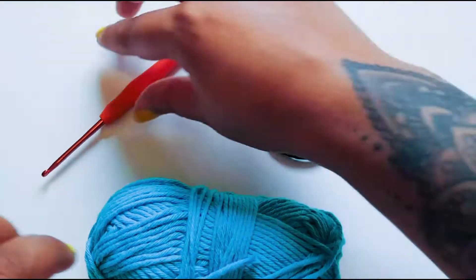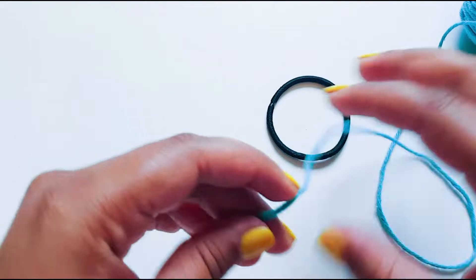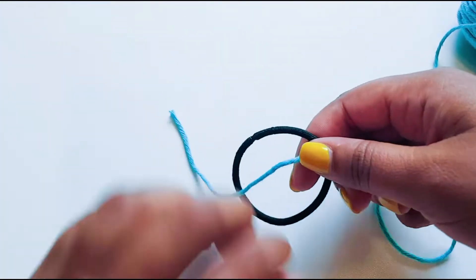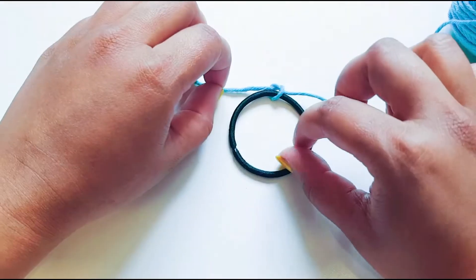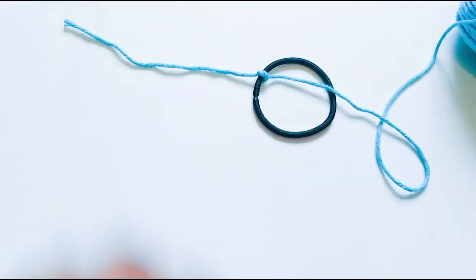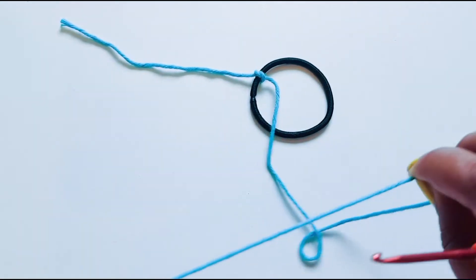We'll start with tying a knot around our rubber band, but I'm going to leave quite a bit of thread because I want to be able to secure my work at the end. I'm just going to tie a very loose knot, because we want the rubber band to move around with ease without getting trapped. I'll just tighten that a little bit and off we go.